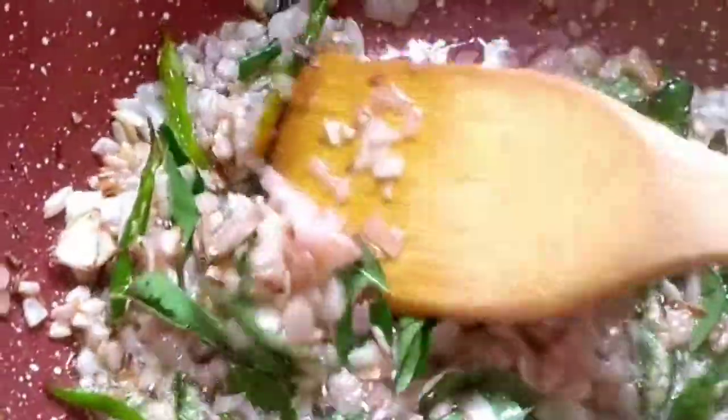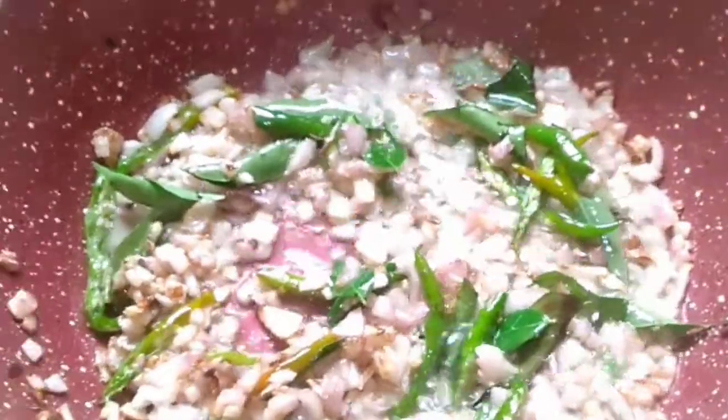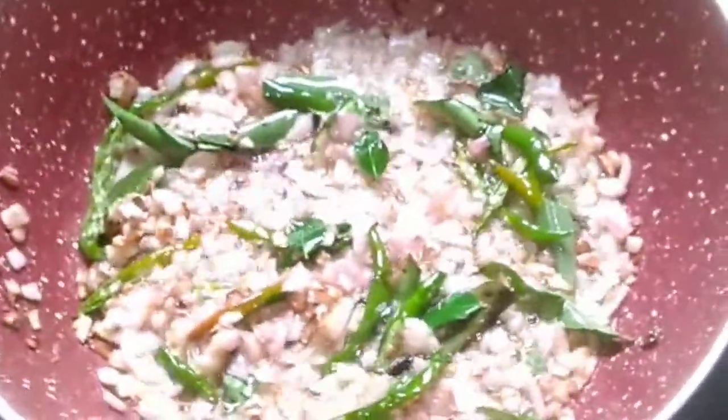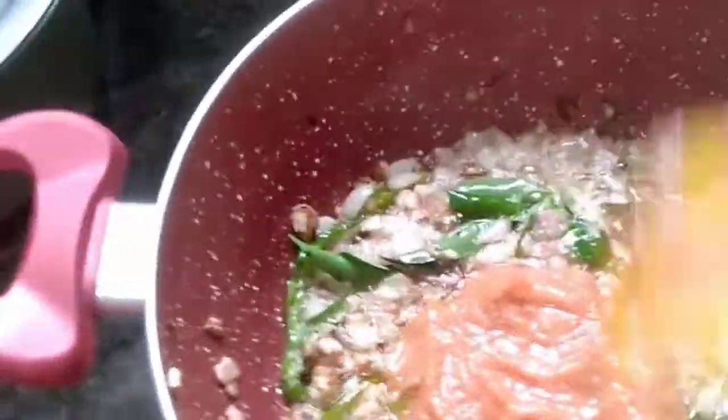Give this a good mix. You'll notice the color of the onions has started to change. Mix it well. After the onions turn golden brown color, we have to add the tomato puree to it.